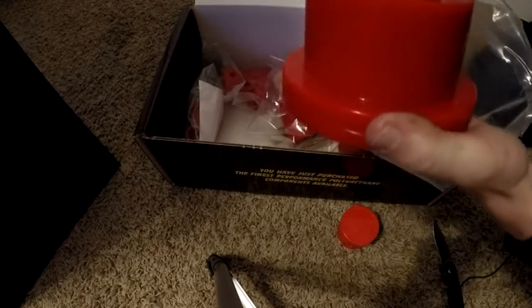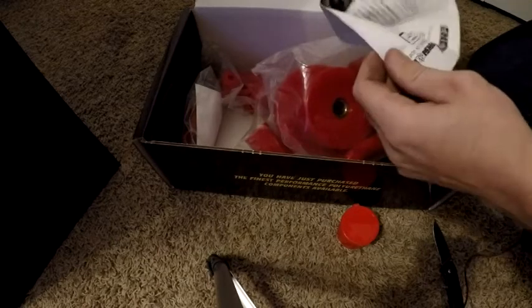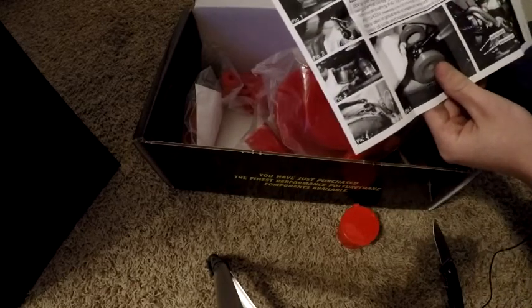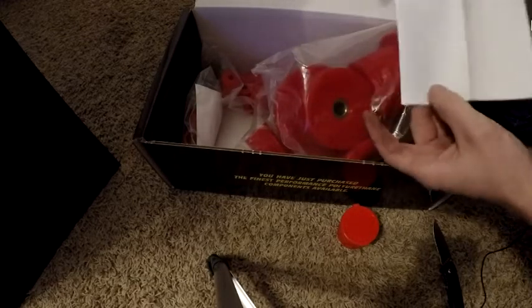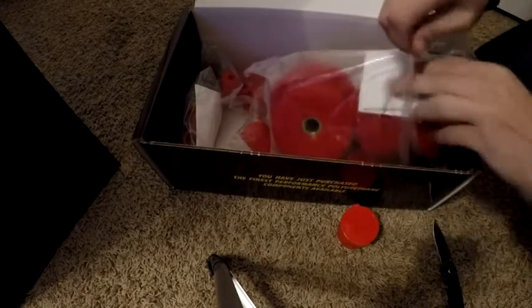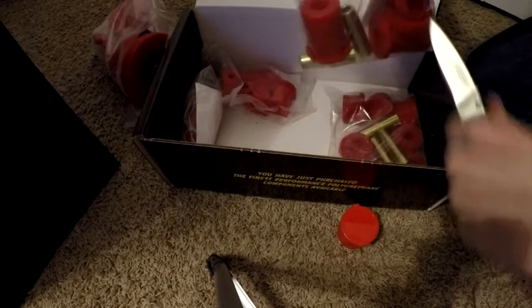There we have our first set of bushings — that is just an insanely huge bushing. Looking at the paper, this is for the rear subframe. We'll go ahead and use these in the rear subframe when we do the install video, which will be a later video. So that's the first one: rear subframe bushings.